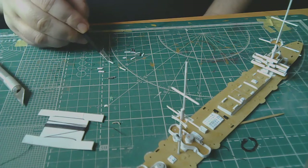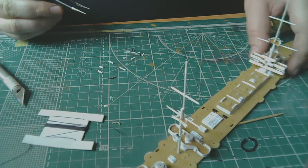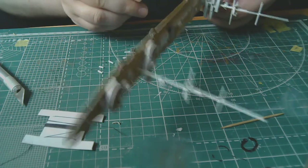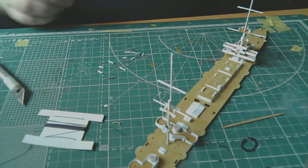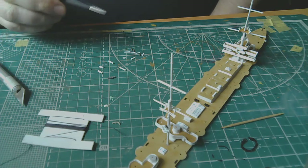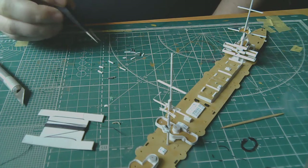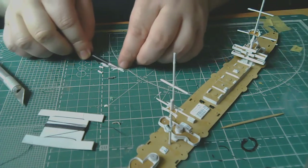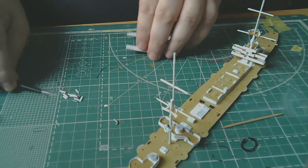I've cut the stretched sprue pieces — they will serve as stoppers for threads where more than two threads pass through one hole, meaning I'll be tying double threads. Single threads I don't need to tie off. I'll set these aside for now so they don't get in the way.